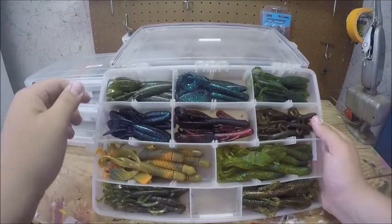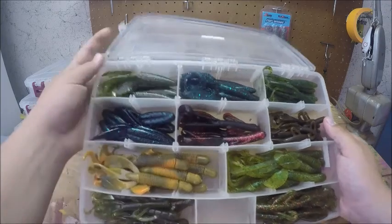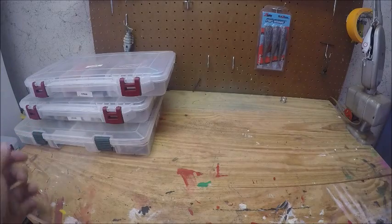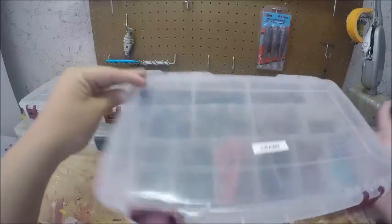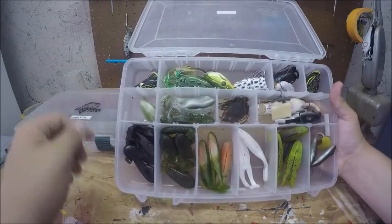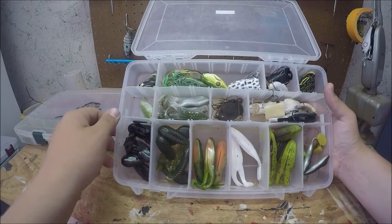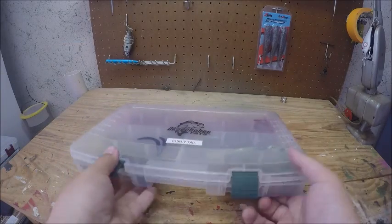Then I have my creature baits — some V&Ms, some Creek Creatures, and some Baby Brush Hogs. Most of these Planos were set up before I switched to boxes, so once I run out of stuff in these Planos I'm going to stop using them. I also have some crawls, some trunks, and then my frog box — I keep some hollow bodies, some Zooms, some Bass Munition frogs, and some Rivets.